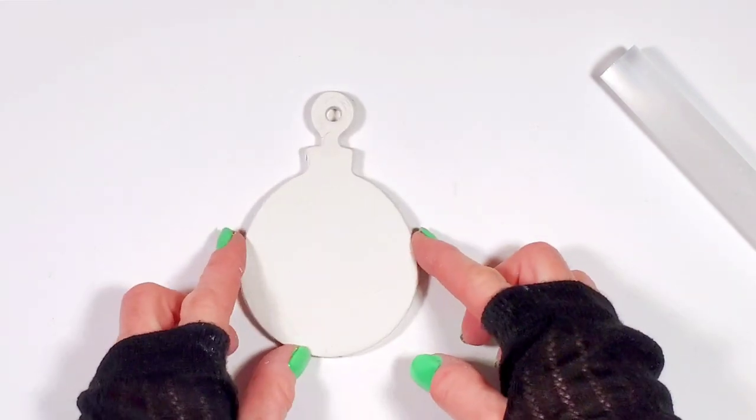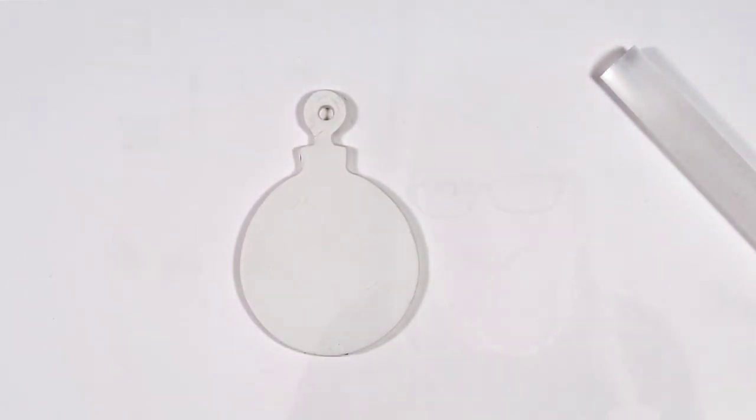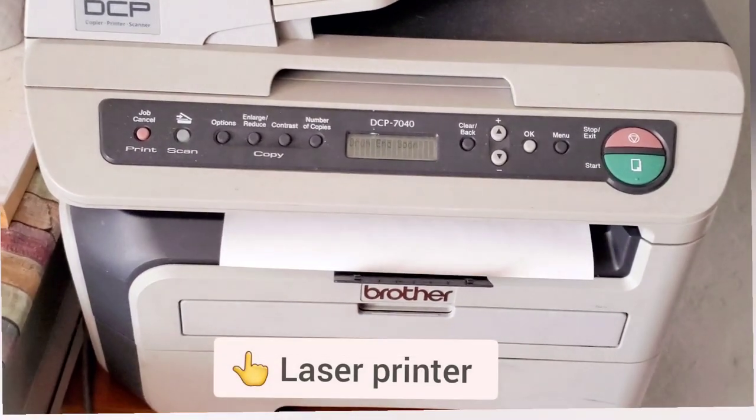Now let's transfer the photo to the polymer clay. In a previous video we used the laser printer for our image transfer, but today due to high demand we are going to use an inkjet printer.